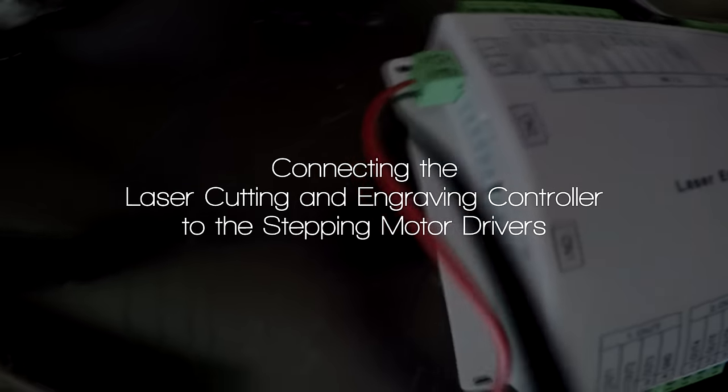In the previous video, we took our 24-volt, 8.3-amp power supply and connected it to the laser controller. Now we're going to connect the three motor drivers to the controller and also connect the power supply to those drivers.